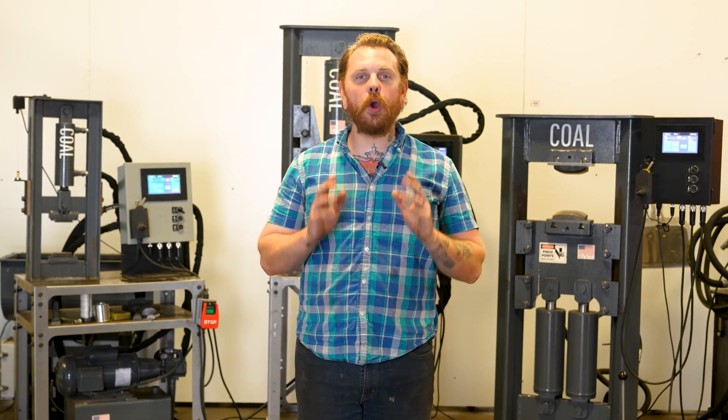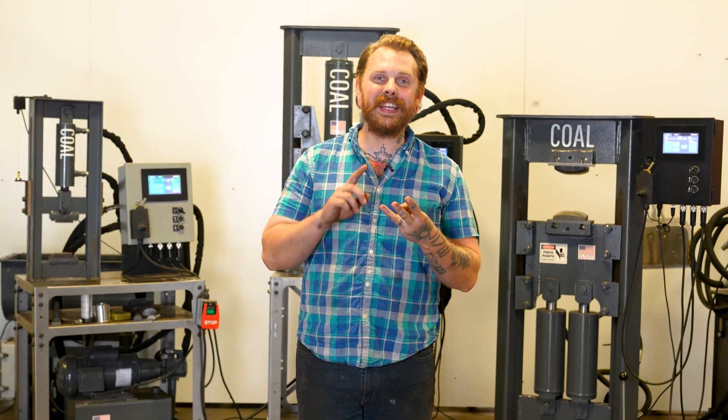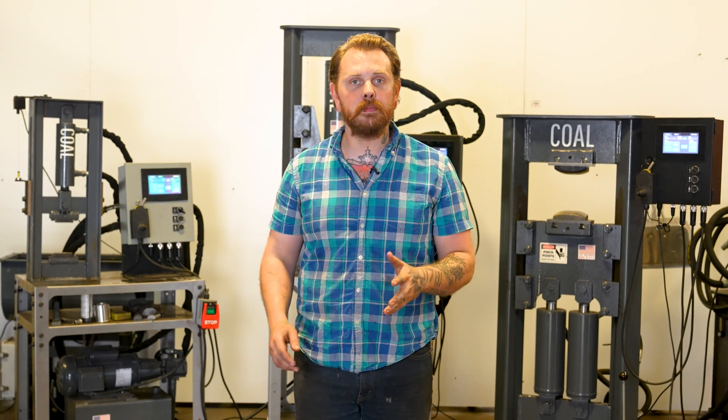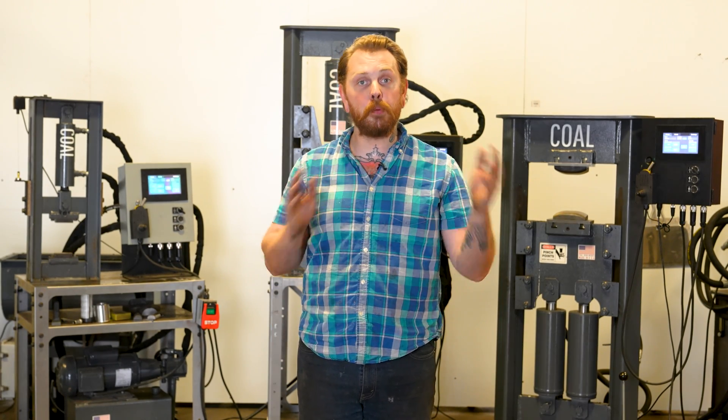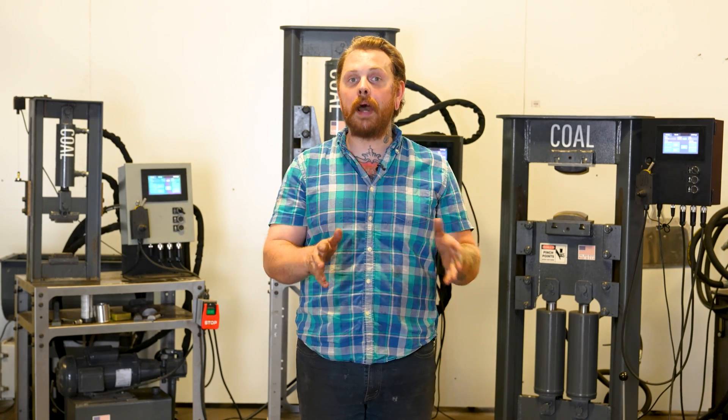Hey, my name is Nathan Brandt. Today we're here at Kohl Ironworks in Anderson, Indiana, and we're going to take a look at our 12, 16, 25, and 60-ton H-frames, comparing the speed between the presses as well as the power pack speed between each individual model.